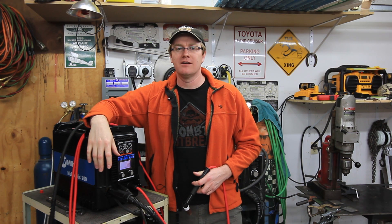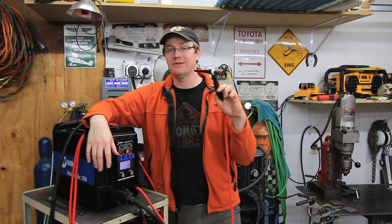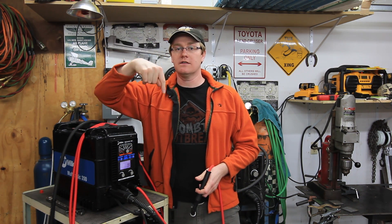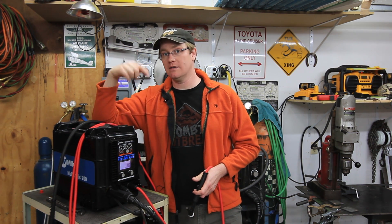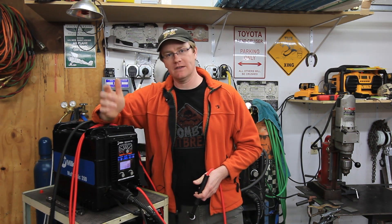Howdy YouTube! Darlington Farm here. I've got a fun video for you this week. I'm going to be showing you how to set up this Miller Multimatic 200 to do a little bit of lift arc TIG. If you'd like to see some other videos about this welder, please click down there in the description — I'll put a link to the playlist. Also, if you'd like to see more general welding content, woodworking content, farm content, please click the subscribe button. Now let's get on with it.